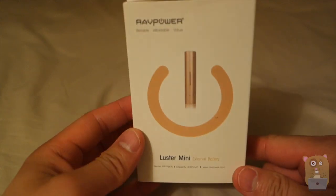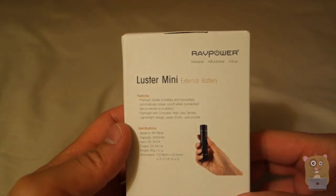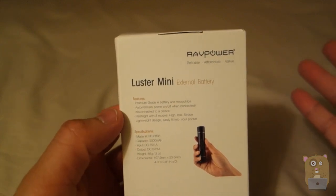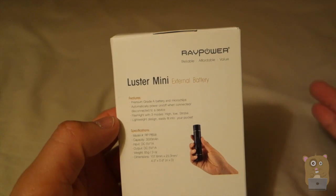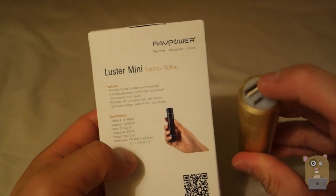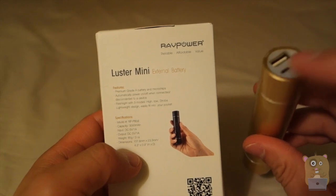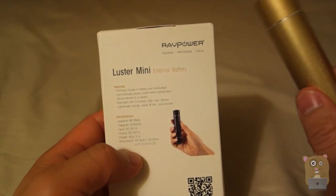This one has a capacity of 3,000 mAh. On the back it lists the grade A battery, it automatically powers on and off. There are three modes for the flashlight: strobe, low, and high, and it's lightweight. This device outputs via USB at 5 volts, 1 amp, and it charges at 5 volts, 1 amp also. It weighs about 3 ounces.